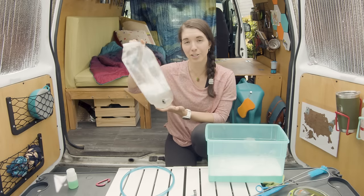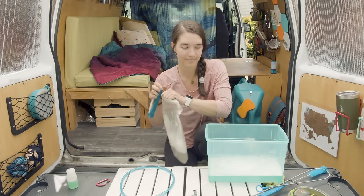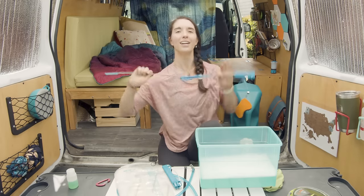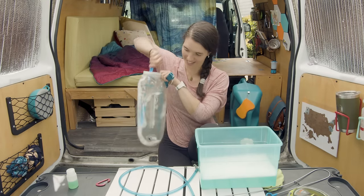I'm now going to rinse as much of the soap out of my reservoir as I can, and then get to scrubbing out the nooks and crannies. So to do this, I have my handy reservoir cleaning kit. This is the first time I'm using this. I'm very excited.